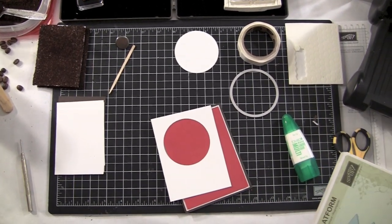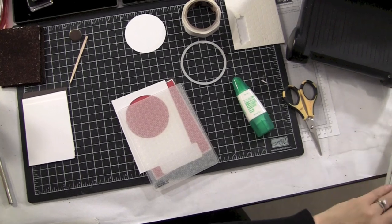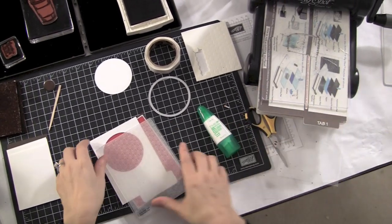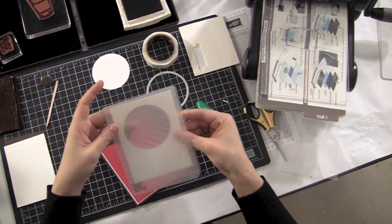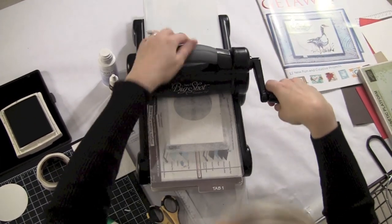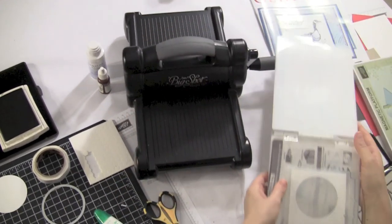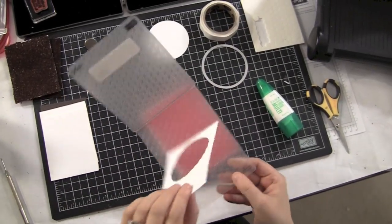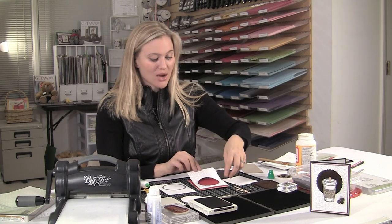So the next step is embossing it. The embossing folder I have I believe is retired, but Stampin' Up has so many embossing folders — we have the poinsettias that are gorgeous, the polka dots, lots and lots of choices. I'm going to stick this piece of cardstock into my embossing folder, run it through the Big Shot on tab one, and we're going to get a really great embossed snowflake on here. There we go, all done. Now we have to check it out — so pretty! Now we're just going to set that aside.